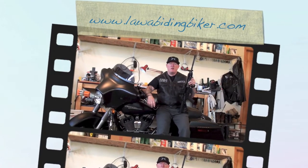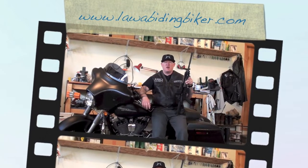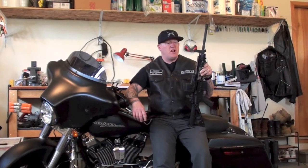Hi there, this is Ryan Erlacher with lawabidingbiker.com. I want to welcome you back. Thank you for checking this video out. It's going to be a tutorial video. If you have not checked out lawabidingbiker.com, please do so. We do everything related to the law-abiding biker. That includes a podcast, blogs, video reviews and instructional videos — basically anything that has to do with law-abiding bikers.